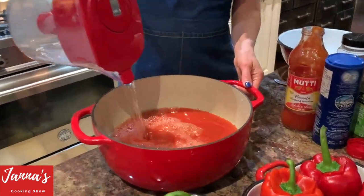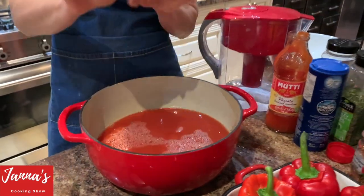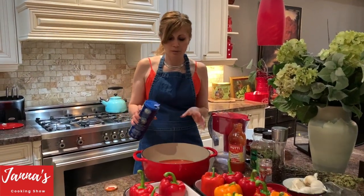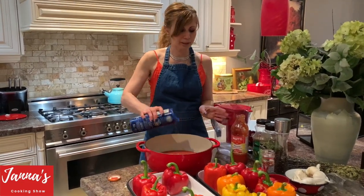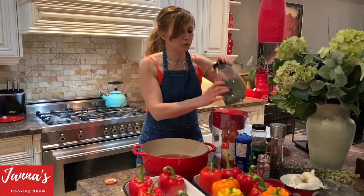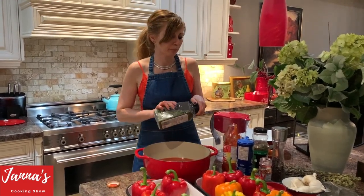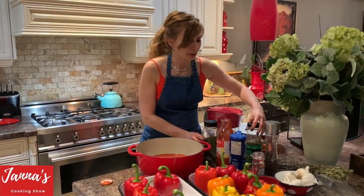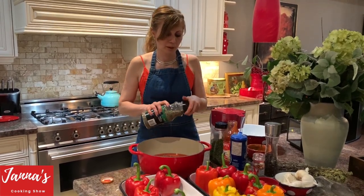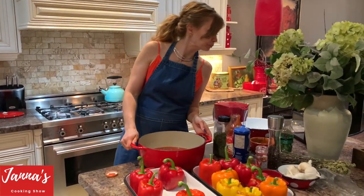I like to add a little bit of salt — maybe half teaspoon — because the tomatoes aren't salty on their own. Then half teaspoon of dry parsley and half teaspoon of basil to the pot liquid. That's it.